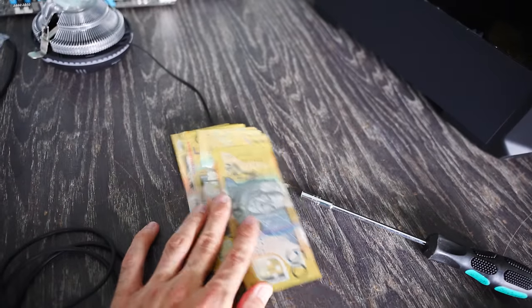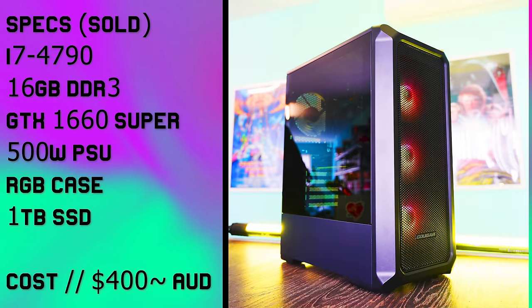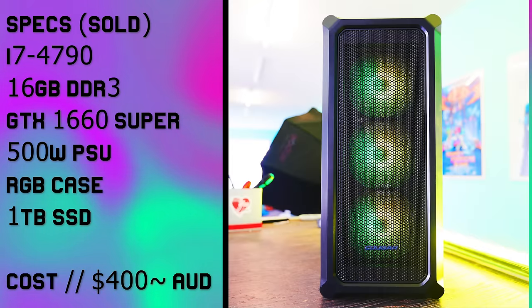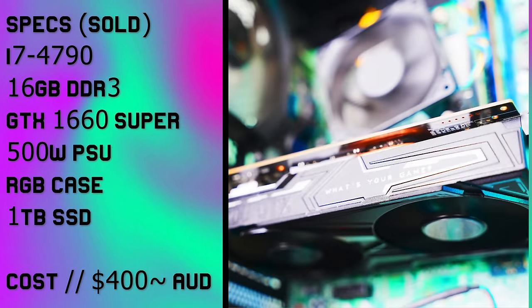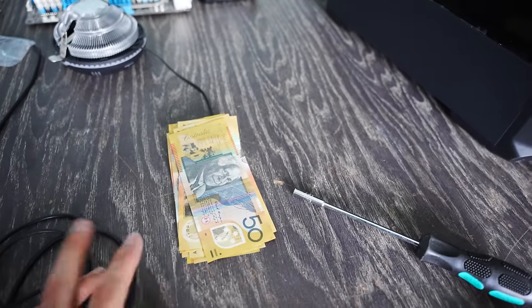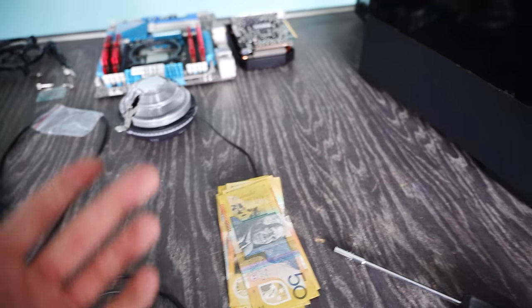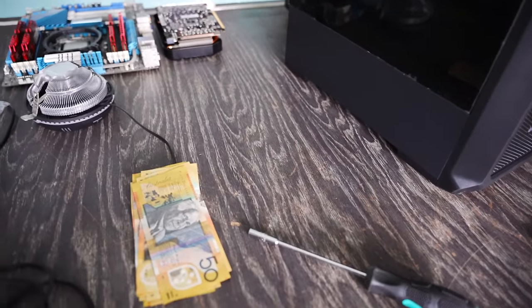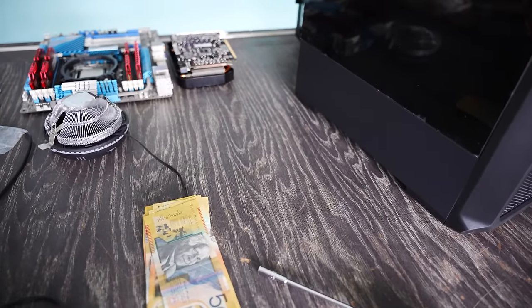We're now back at the Tech Yes studio with our second PC to build up. We just built up one and flipped it — that was an i7 4790, 16 gigabytes of RAM, Lenovo motherboard adapter, $75 on the case, $50 on the SSD, $50 on the power supply, $100 on the 1650 Super. All up that build cost me around $400, so we're making a good $250 profit — really solid given the market right now. Now we're going to build up the second one, which is going to be another $650 flip.